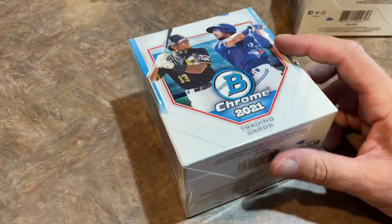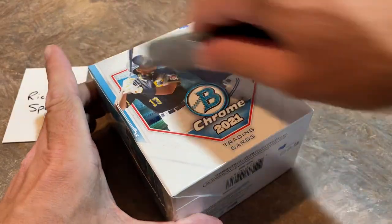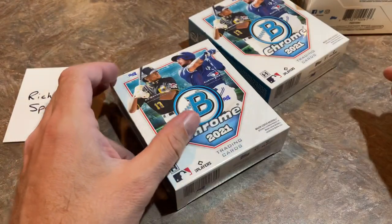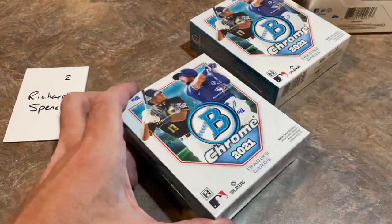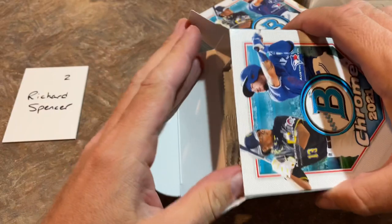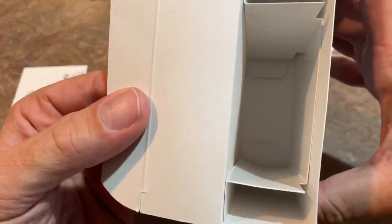Next box up — we have three of these. Richard Spencer is our next contestant. We'll do his two mini boxes. I'm not sure exactly what time I'll be live tonight — shooting for maybe around 8 p.m. Eastern time. Opening up two full cases of Bowman Chrome. I also picked up a box of 2011 Bowman Chrome for a future Throwback Thursday — that'll be a fun one, looking for Mike Trout in there.